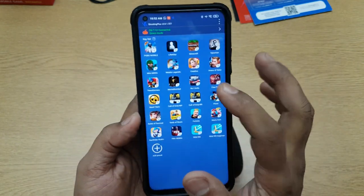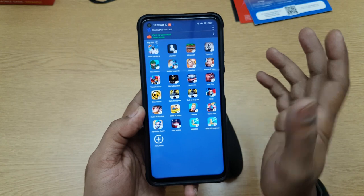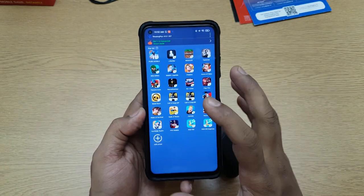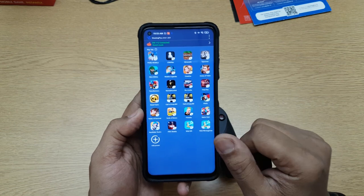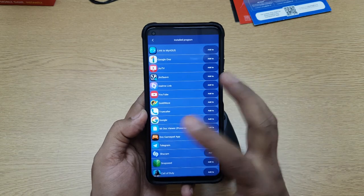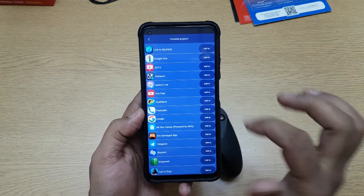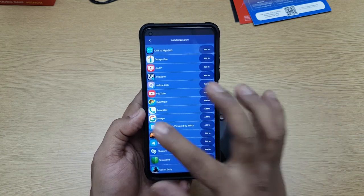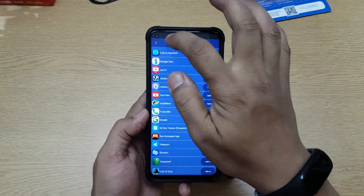Once it's connected to the phone, you open Shooting Plus V3 — just for the first time. You'll see all the games which are supported listed there. If you're playing a game not in that list, you still have an option: you can add a custom preset, choose any game or app, and then customize the button layout by dragging and dropping buttons wherever you want.